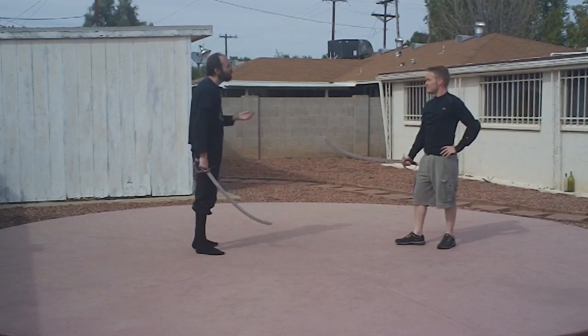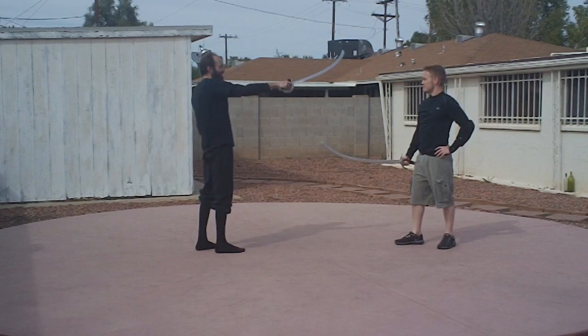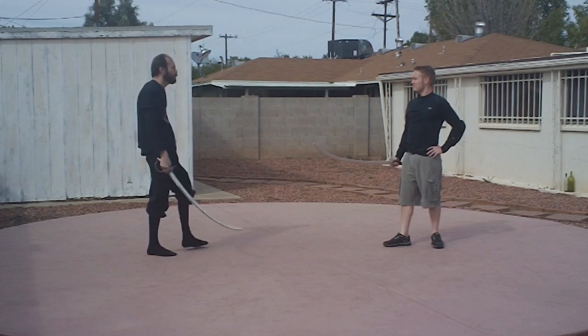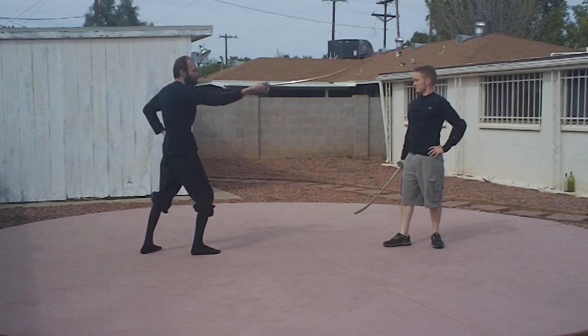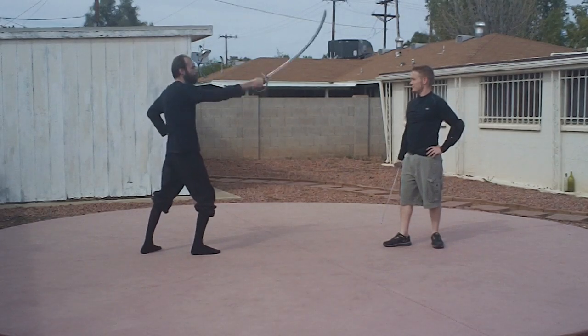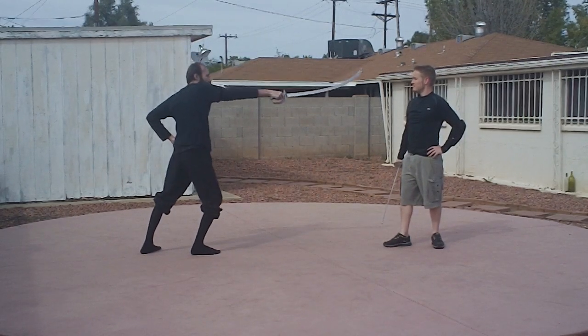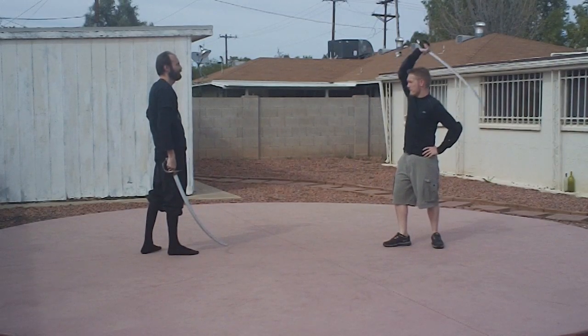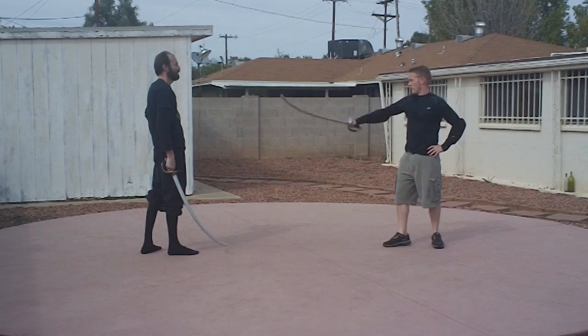The attacks to the head area are three: straight down, left, and right. Using the moulinet over the head, you can actually do all three — right, middle, left. Try that: one, two, right. So easy.